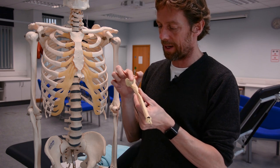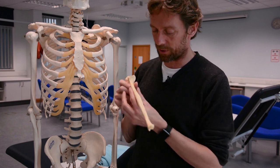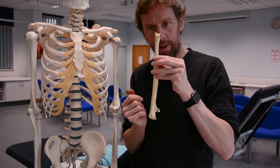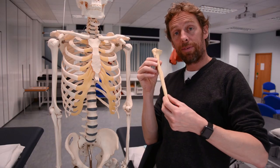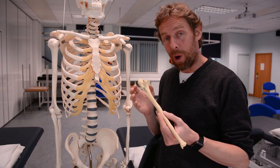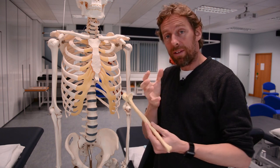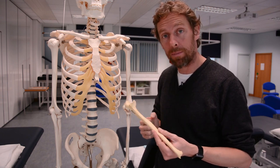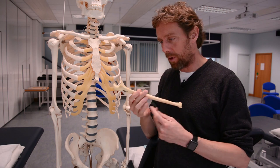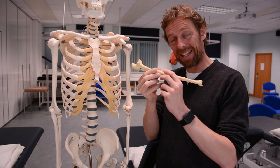So that's your lot - we've done the olecranon, the trochlear notch, the coronoid process, the radial notch, the tuberosity of the ulna, the supinator crest and fossa, the shaft, the head of the ulna, and the ulna styloid. The point of this is that if somebody's talking about the ulna or the forearm - maybe you're looking at fractures on X-ray - you will have heard of these bits, and the next time you look at them it'll be a little bit easier to remember.